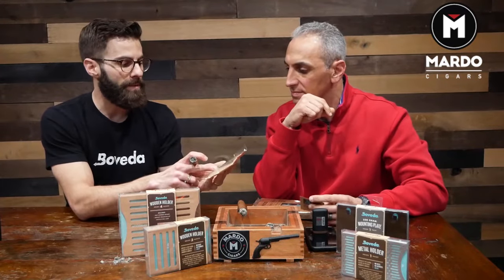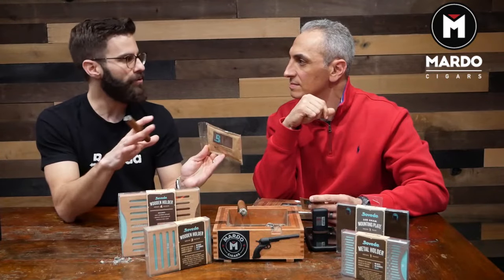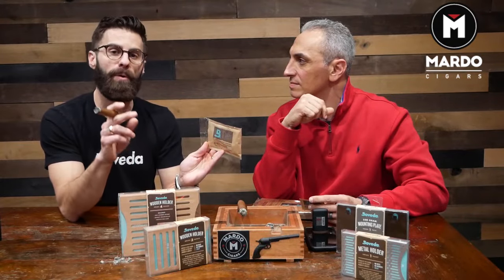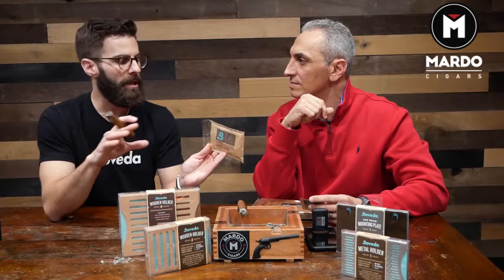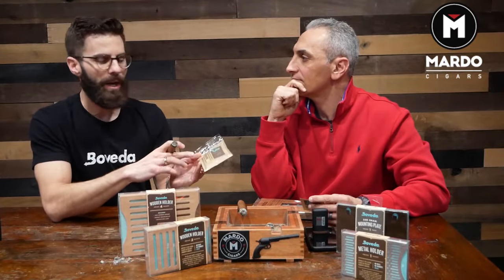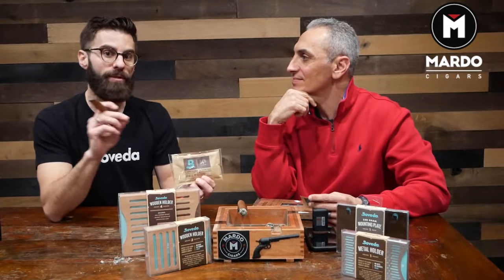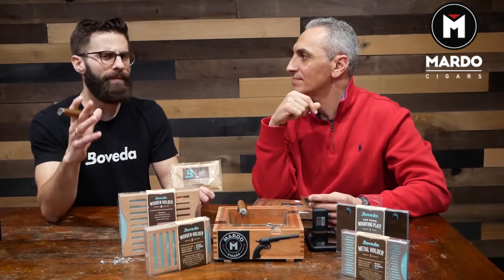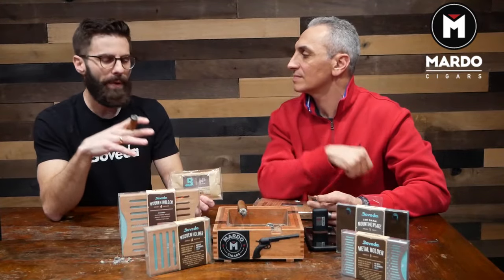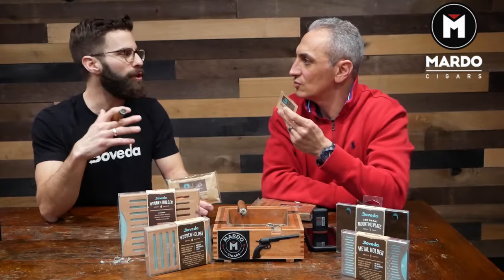This is the 60-gram size, and this would be great for a wood humidor or any travel humidor. The rule of thumb is one for every 25 cigars — but remember, it's the total capacity of the humidor. Some people say, I got 25 cigars in my 100-count humidor, I just need one. No — you need one of these for every 25 total cigars that the humidor holds. If you have an airtight humidor like a bag or a tupperdor, you can get away with less, but I always recommend going a little more because they just last that much longer.